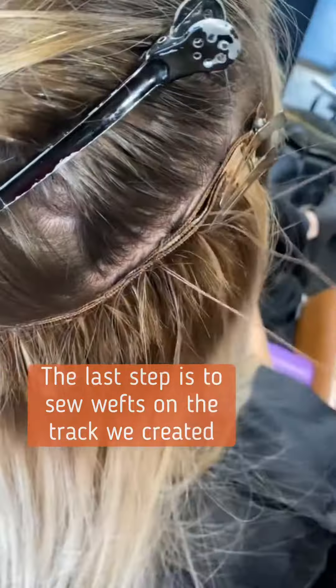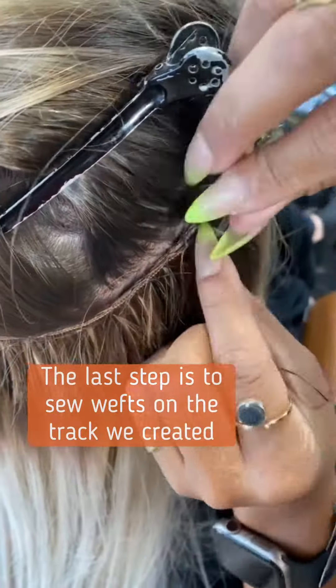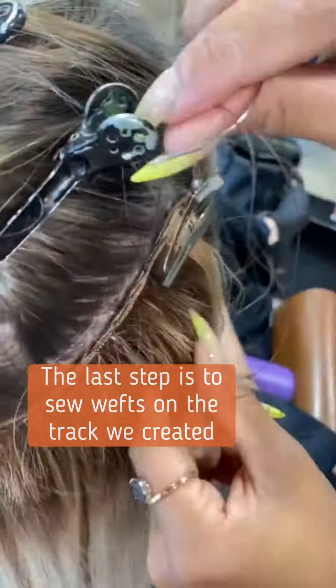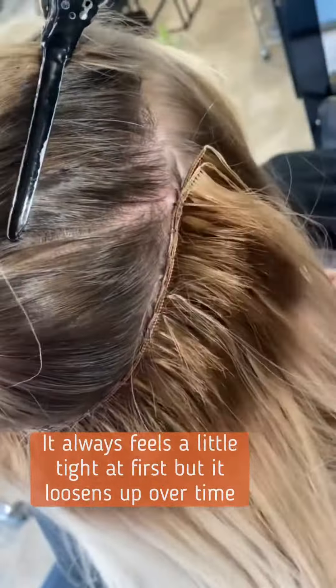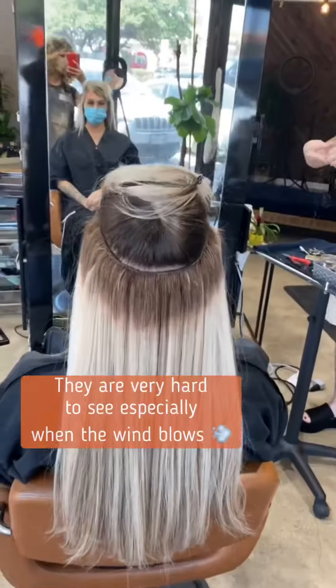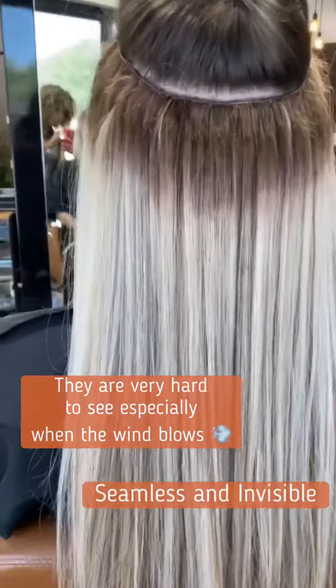Next we are sewing in the wefts onto the track that we created. It gently is attached — it is a little bit secure for the first week, but it'll loosen up and wear very comfortably. The advantage to this is that you're never going to see any tabs blowing around in the wind and it looks really seamless and invisible.